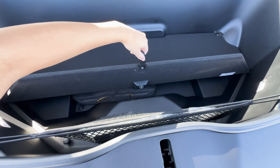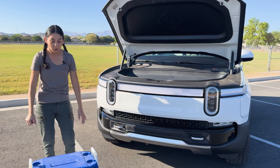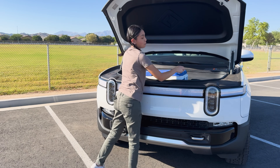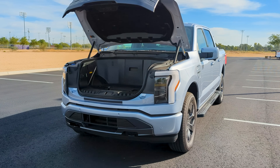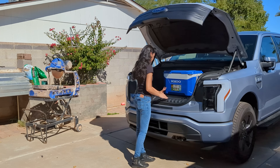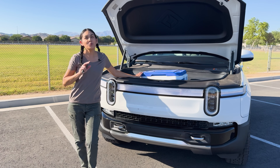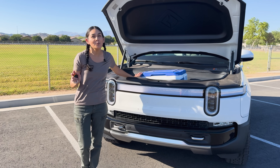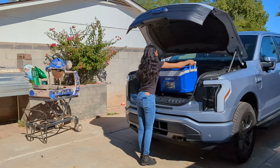I wish they had some outlets or USB ports up here for charging devices — that'd be pretty useful. What I don't like about this space is its opening. I prefer the way it's set up in the Ford F-150 Lightning, where the front also lifts leaving a low slide-in surface. When you want to put a cooler in the frunk, you don't have to lift it way up. If it was full of ice and drinks, it'd be a lot more work. Being able to slide things in at waist height would be a huge plus.